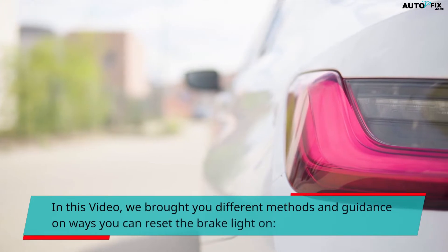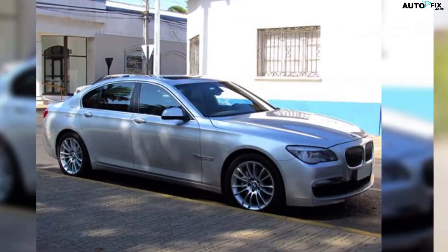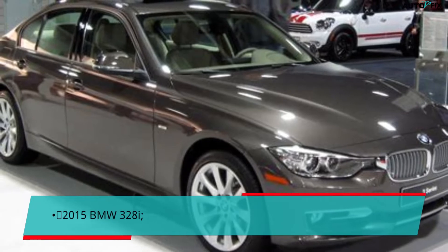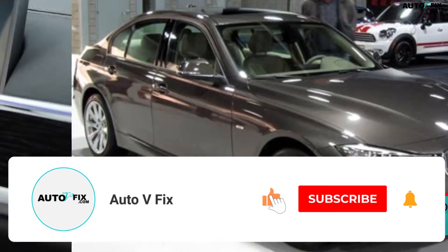In this video, we bring you different methods and guidance on ways you can reset the brake light on the 2013 BMW 328i and the 2015 BMW 328i. But before we dive in, please quickly subscribe, like, and share. We'll be back after the break.